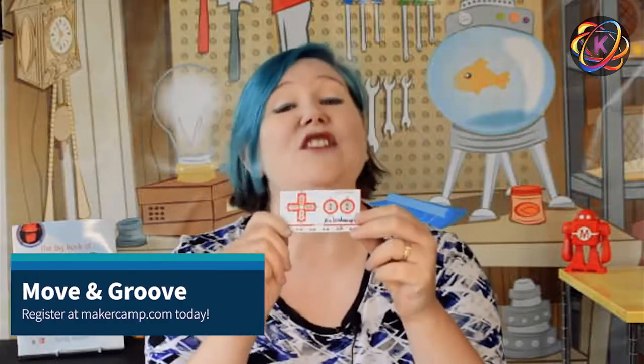The Makey Makey is an invention kit. This amazing little board lets you connect anything that conducts electricity — from bananas to copper tape — with your computer. Then, using Scratch, the free drag-and-drop language developed for kids at MIT, we are going to code what happens when this wonderful device gets input.